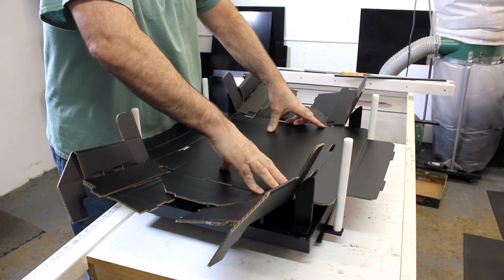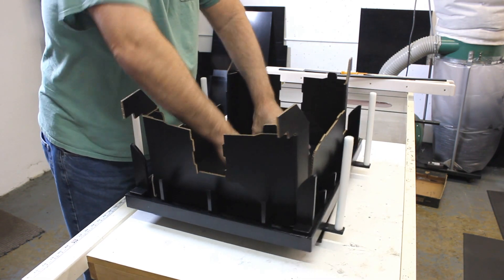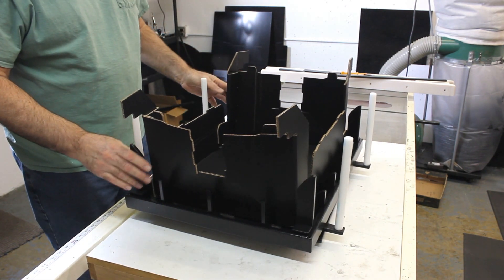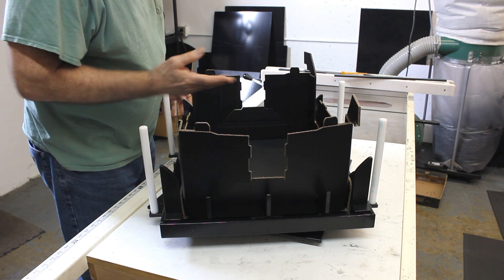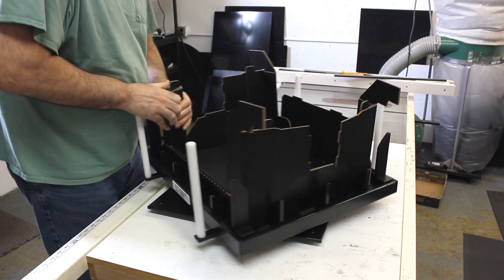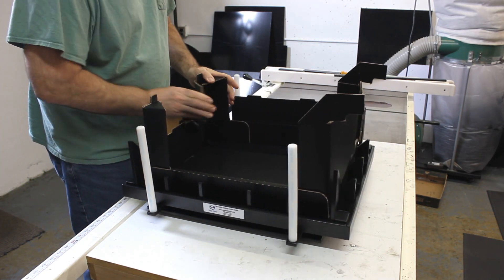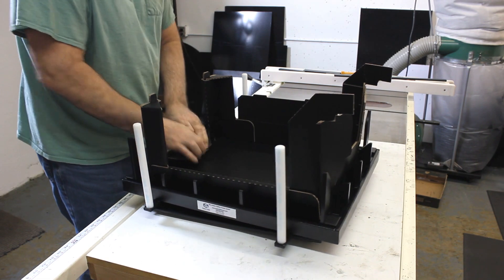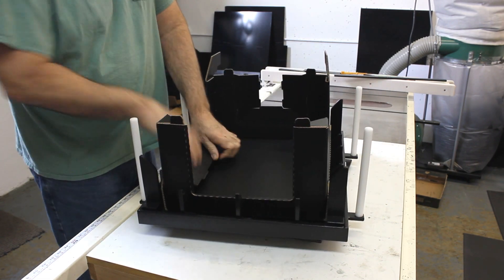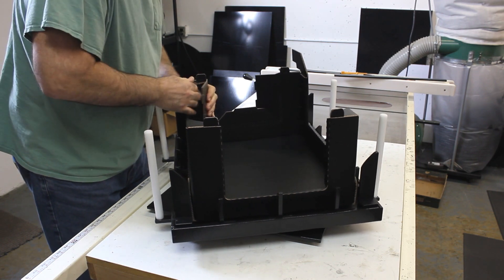Go ahead and press down like that. Now you're set. You're in the fixture and you can just go ahead and go through the process of making your folds. Going through all four corners and the sides.